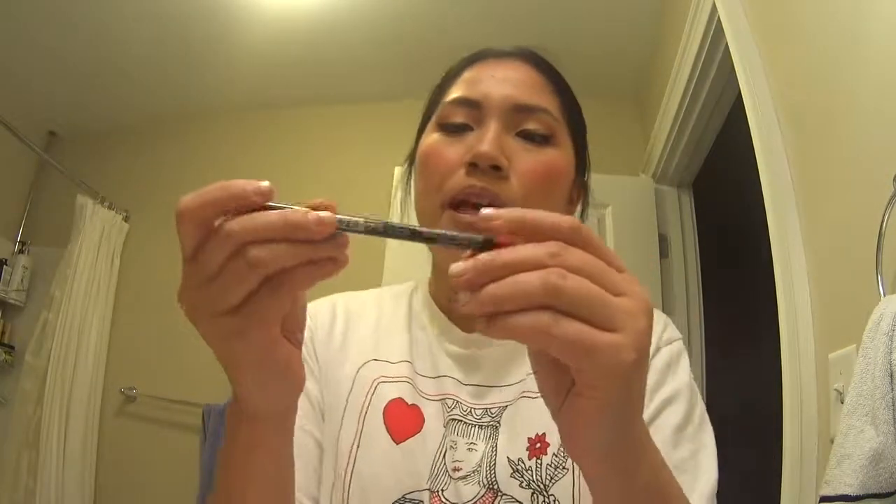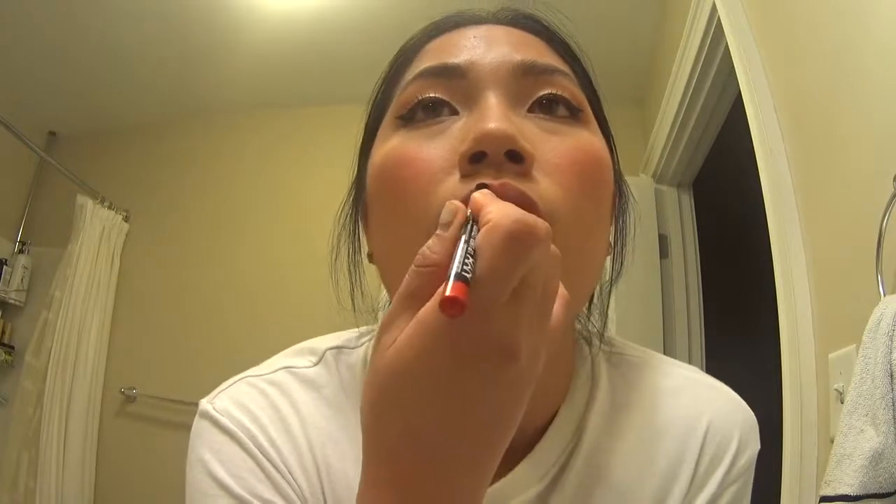I'm not finished yet — NYX lip liner in Pumpkin. NYX Pout in Cocktail Hour. There's a lot of brightness going on. If I wanted to change something, I would definitely change the blush so it's not so bright, bright, bright.